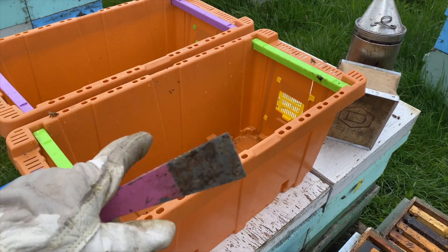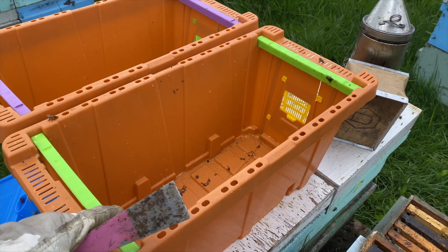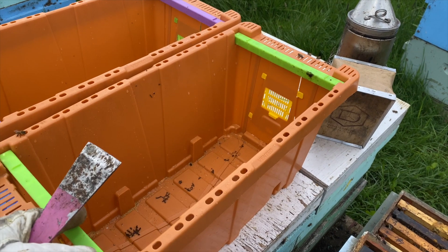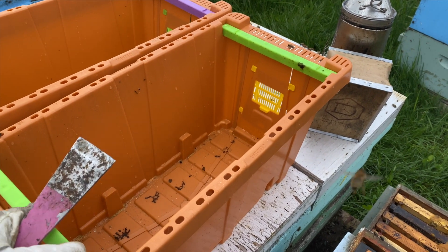For our own nukes, we're doing two frames of capped brood, possibly three, one frame of feed, and then a frame of foundation. I'll show you the next step after we get going.